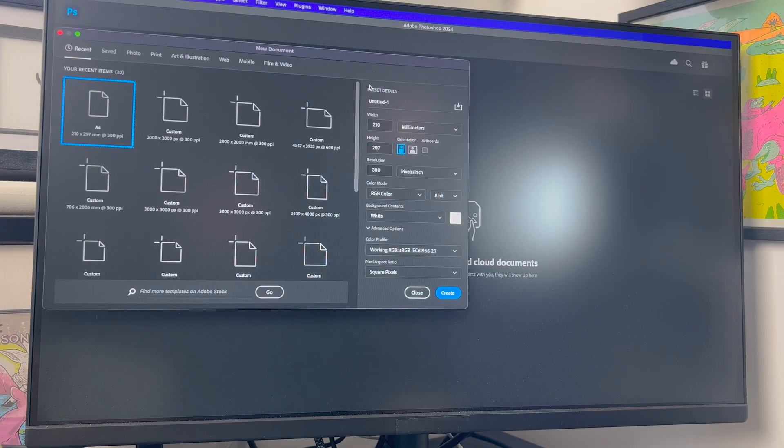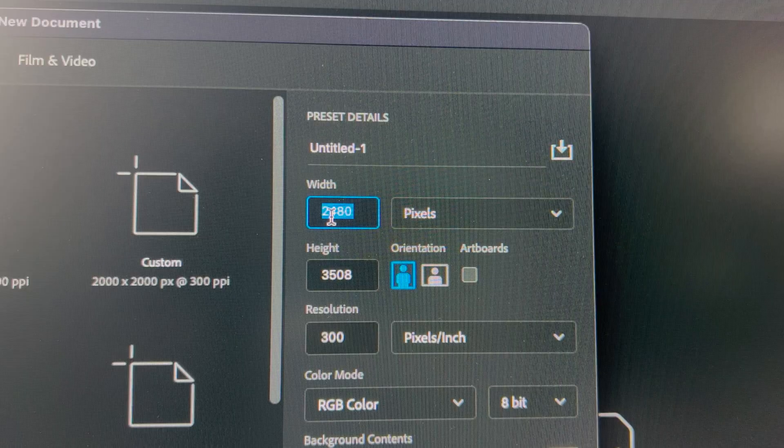I've always made my repeat patterns in Photoshop — I'm sure there are other ways to do it, but this is how I've always done it. Create a new document — I tend to go with a square artboard just to make it easier later on.